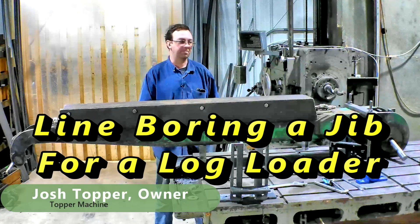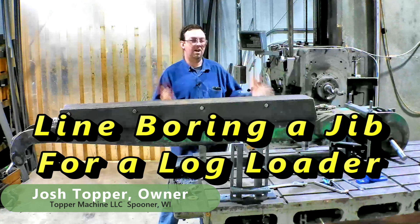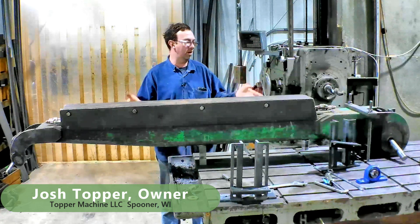Hello, welcome to Topper Machine. I'm Josh Topper. So today's job is a line boring job. This is a jib section off of a log loader.